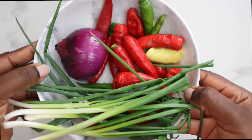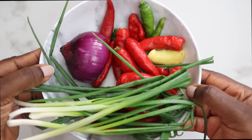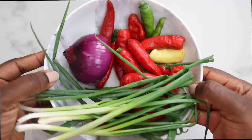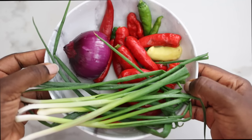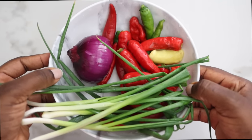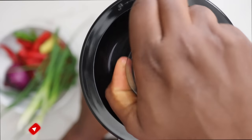To make the sauce we have spring onion, red chili, green chili, ginger, garlic, onions, and scotch bonnet. We're going to blend everything together to make a very delicious paste.